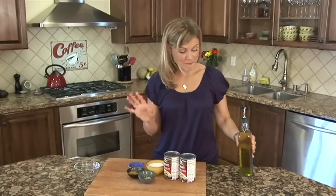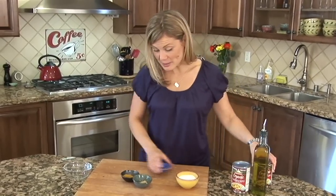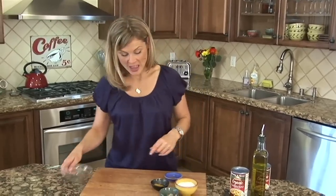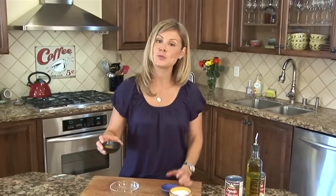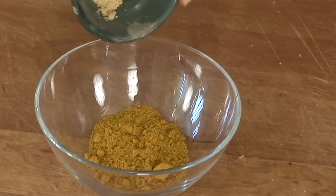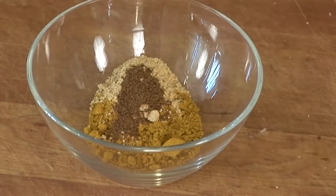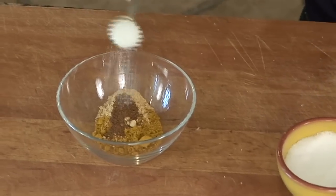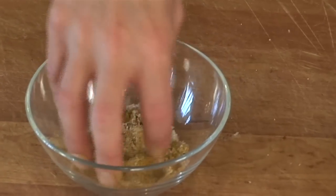I've got my oven preheating at 400 degrees, and the first thing we're going to do is make the spice mixture. This is a mixture I learned from Artie, from Artie's Party — she makes this for her popcorn, so I thought it would be perfect for the spiced chickpeas. We're going to combine two teaspoons of curry powder, half a teaspoon of ground ginger — that's going to give it a good kick — and a quarter teaspoon of garam masala. If you don't have that, you could just sub in some cinnamon; it's nice and sweet. Then one tablespoon of kosher salt. Just take your fingertips and bring all those flavors together.